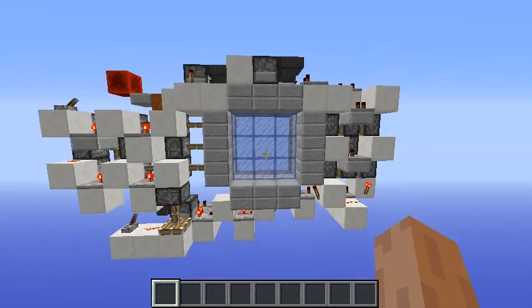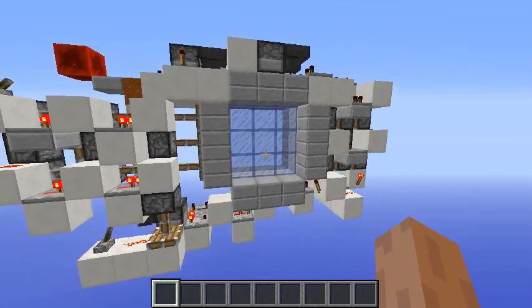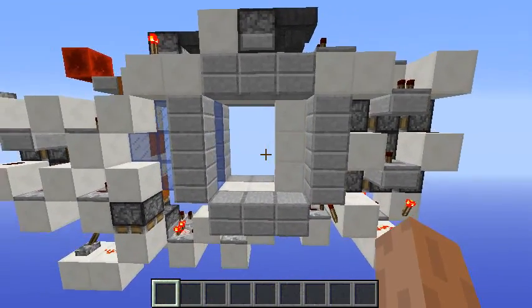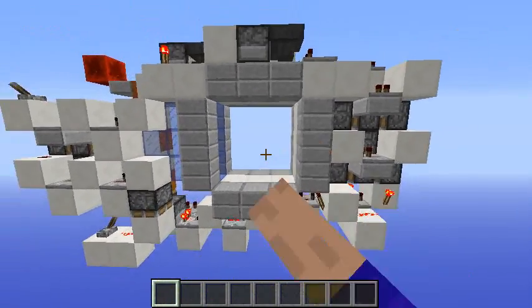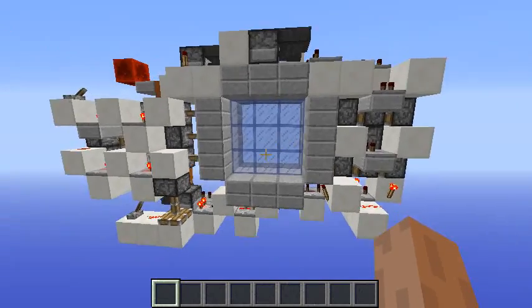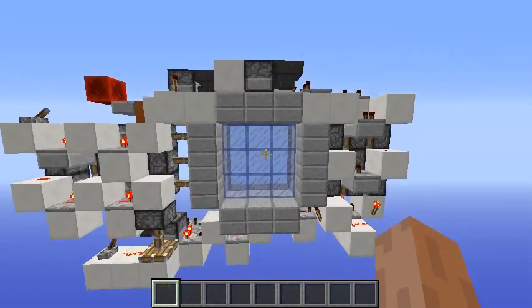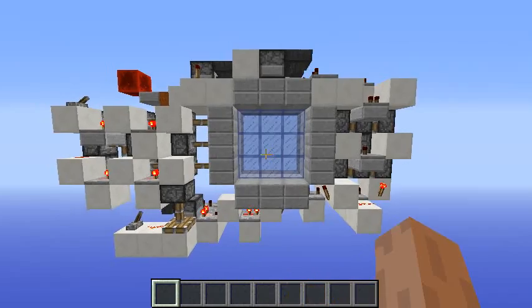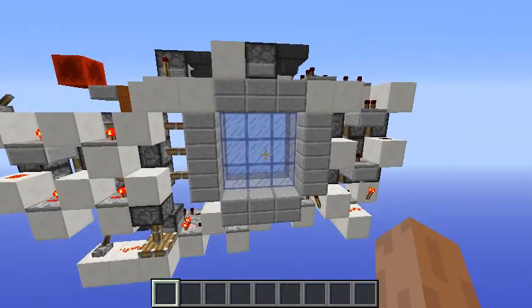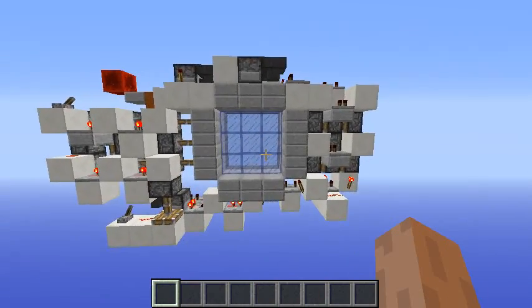Hello guys and welcome to another video on the Maisuma channel. Today we are finally going to do the tutorial for the 3x3 sliding glass door. If you haven't watched the showcase yet, there is a link in the video description. We are going to talk about a lot of the details that went into making this — it's pretty interesting, and I still have work to do, maybe not for compactness but for synchronization.